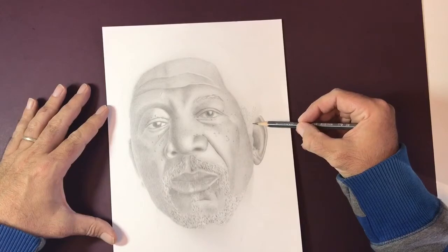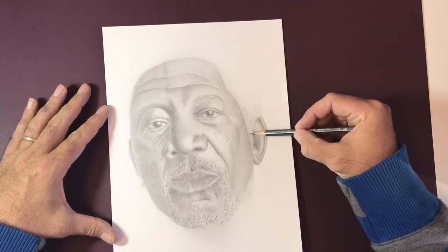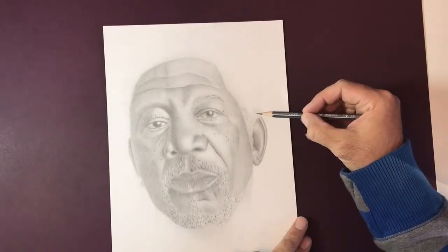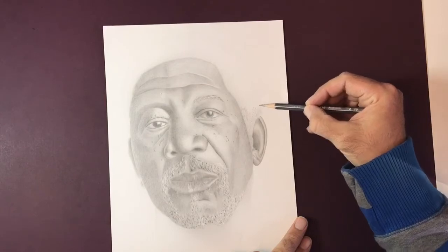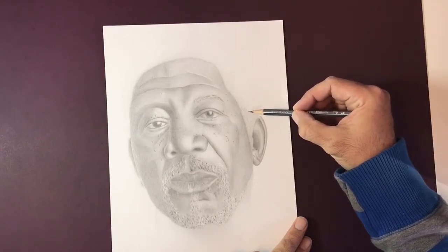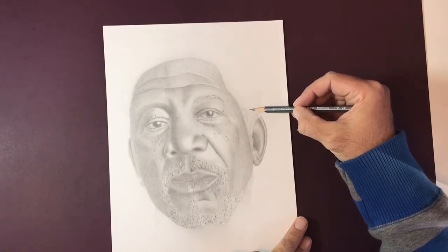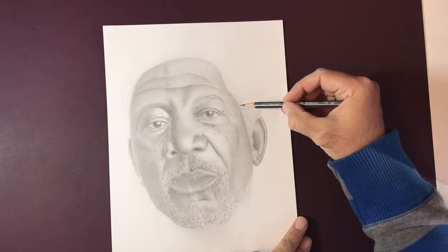We need to get enough graphite on the page to start with. So we're doing that with the 2B pencil and I'm pressing on very, very lightly. We don't want to be pressing on too hard because we need to be able to remove some of the graphite slightly later on. It makes it look much more realistic when we've got whiter areas within the darker areas. What we're actually looking at doing is trying to almost draw the spaces that are in between the hairs rather than the actual hairs themselves.